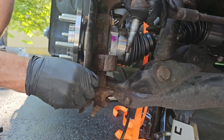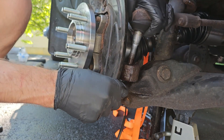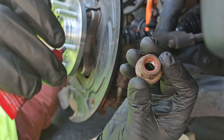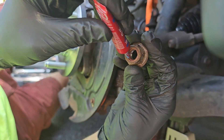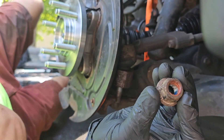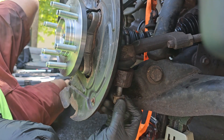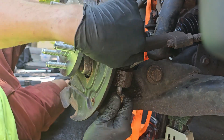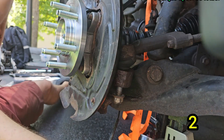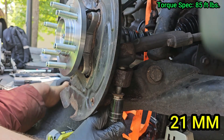Now we can move on to the tie rod. Go ahead and line it up and push it into place. I'm adding thread locker to this nut, but that's because I did not know these nuts need to be replaced after taking them off — which I had to do later on. So I just wanted to get this on and secure it until I got new ones from Ford. To be clear, you do not need to add thread locker to this nut or the upper control arm nut — you do, however, need to replace both. The torque spec for this nut is 85 foot pounds.